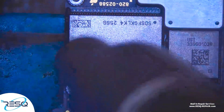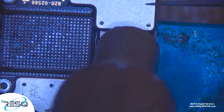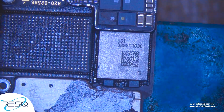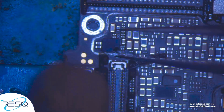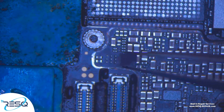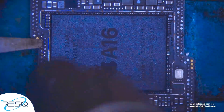We start with taking out the NAND flash storage chip. After that, take away the EMI shield and remove the Logic EEPROM — don't worry about all the other components — and solder it to the donor board.